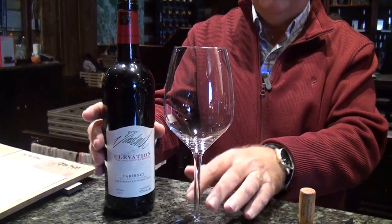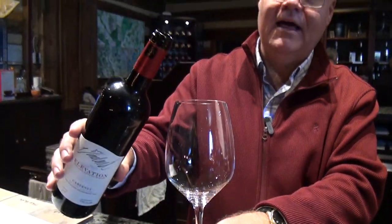Hi, my name is David Hulley and I'm the Director of Customer Experience for Vineland Estates Winery. So we're going to have a look at how to taste wine. We've beautifully opened the bottle up so we're ready to go, and we'll pour a bit into the glass now.